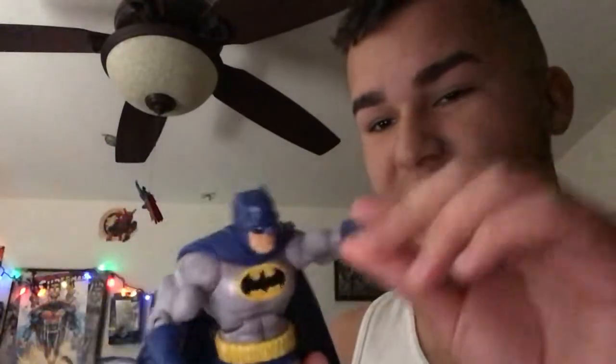News flash. This Batman right here — I used him for my stop motions. He's not coming back. I know he looks so cool. Looks awesome.